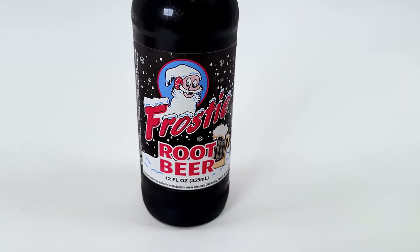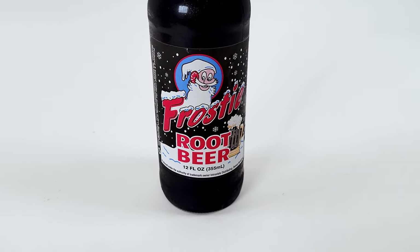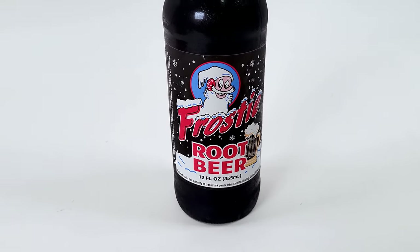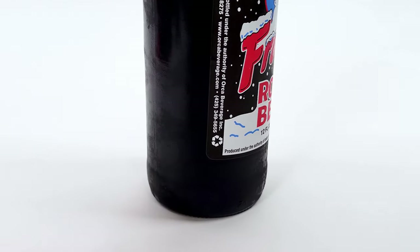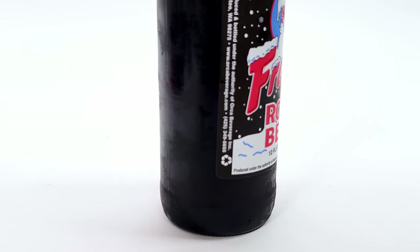This is the Frosty Root Beer. I'm recording this to test out the camera video capability of the Samsung S21 Plus 5G. The Frosty Root Beer is produced and bottled under the authority of Orca Beverage Inc.